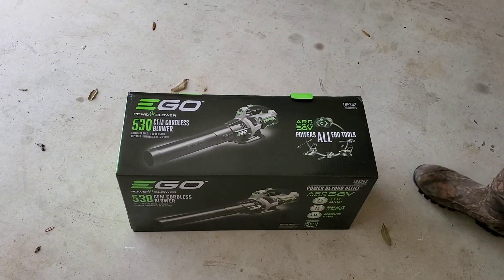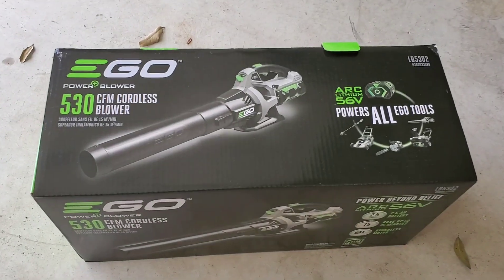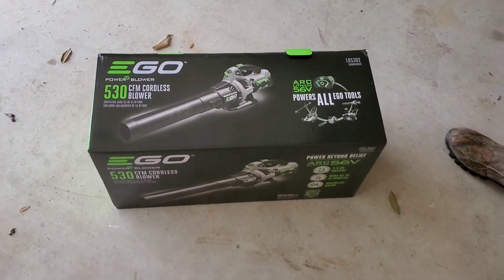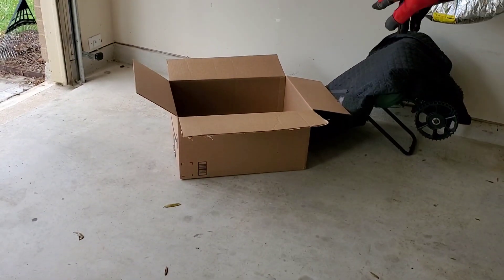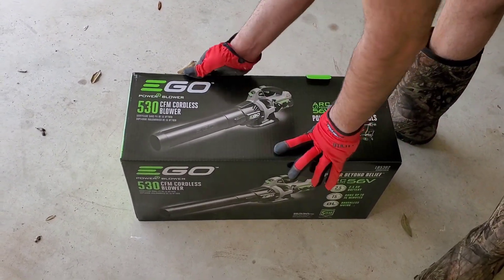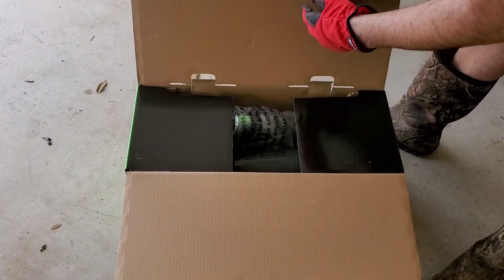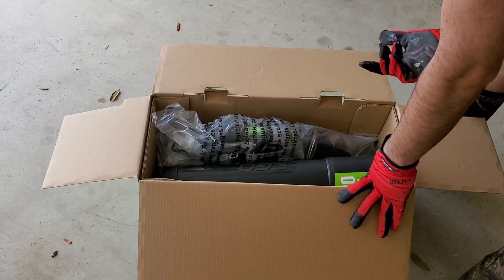Good morning, everyone. So I bought this new tool, a go air blower, to match my set. This is a new purchase from Amazon. I've got the big box it came in over there, but it has my address on it. So we're gonna start with this one. Looks like it is a small box. I mean, how did they manage to fit everything in here? Hopefully the battery is in here.